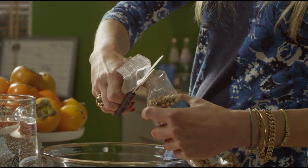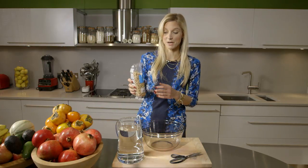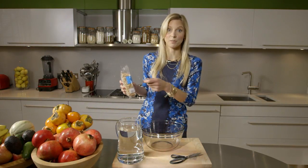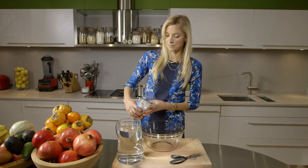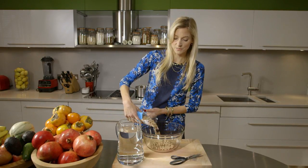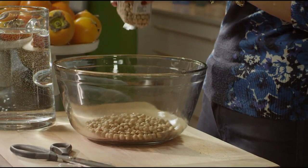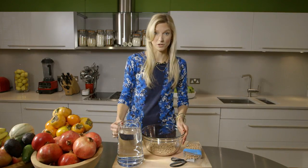All you're going to do is take the dried beans. Another great thing is it's a lot less expensive to buy these dried beans in bulk — these are just in a plastic container — than buying them in cans. Put in maybe a cup of beans, but you can also make more and then use them for a lot of different dishes.